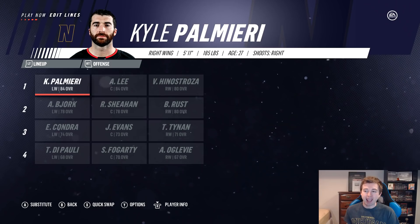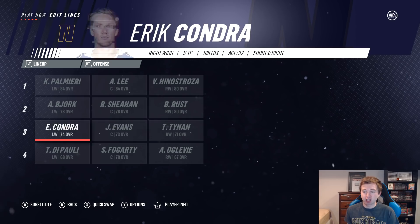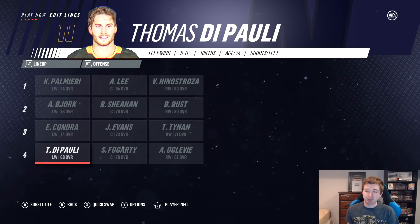Right here you have the Fighting Irish roster. First line: Palmieri, Lee, and Henestrosa — not too bad. Russ, Sheehan, and Bjork on the second line. Kondra, Evans, and Tienen on the third. Oglevy, Fogarty, and Depauli on the fourth line. I know I'm probably butchering some of these names, just not really familiar with them. But it's a pretty good forward group — obviously a lot better than Minnesota Duluth's.